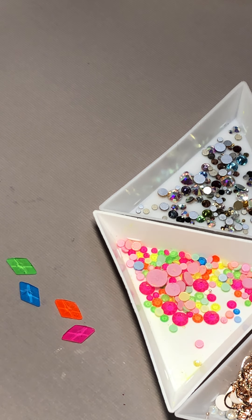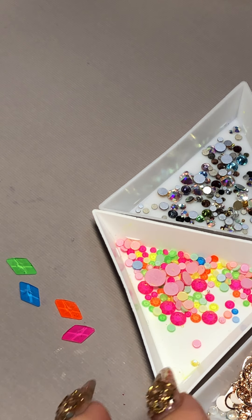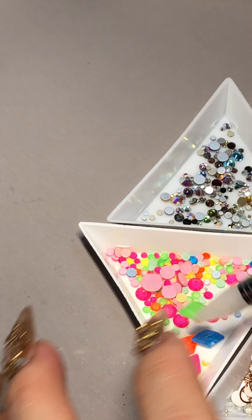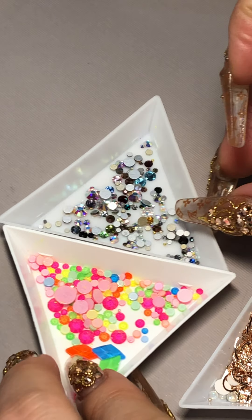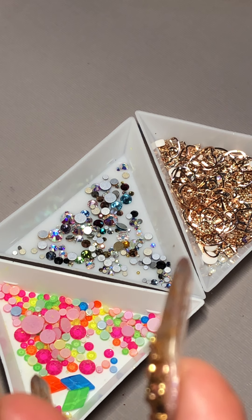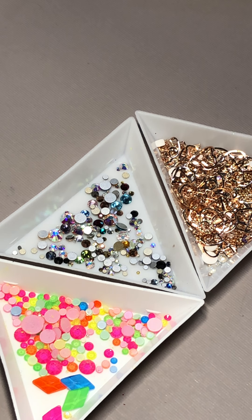It doesn't have to be traditional. Before, when you start playing with crystal placement, you always wanted just AB — AB is gorgeous and has always been the top option for everyone. But now in a lot of my classes, I'm doing so many different colors and they're really enjoying it. You can place them mix and match together, or place them in alternating colors like pink and blue. When you see a mixed color bag like this, do not be afraid to use it.